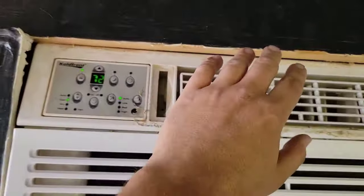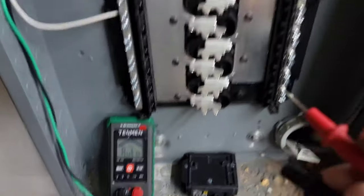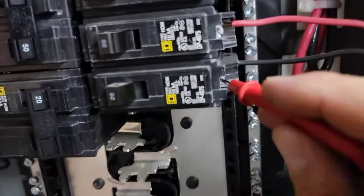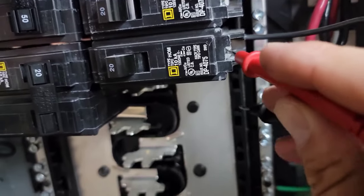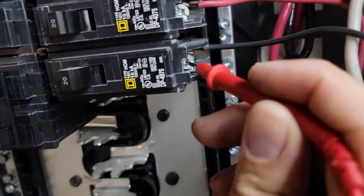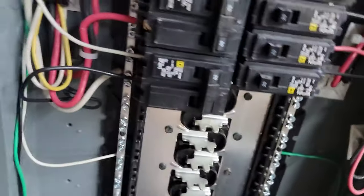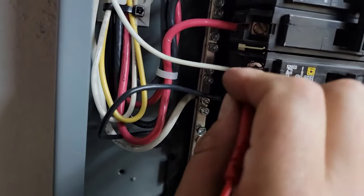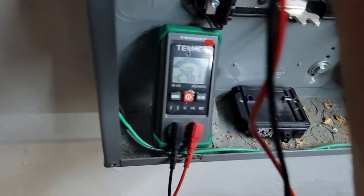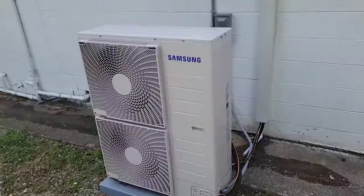The unit is running — awesome! Now we're going to read the voltage of a single pole breaker. Going from ground to the breaker, it should read 120 volts — and there you go. What we did was take out that single pole breaker and put in this double pole: 246 volts. Put the cover back on the box — excellent.